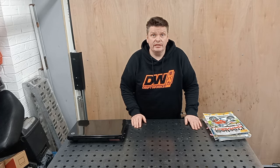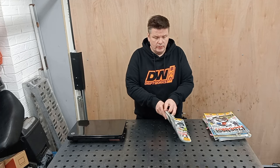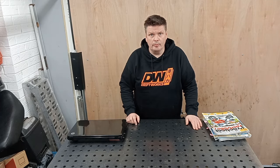Hi, welcome back to Auto Beta 2T. Today we're here because I'm still trying to complete the challenge from Practical Sports Bikes back in 2012: get a Kawasaki AR50 to 100mph.